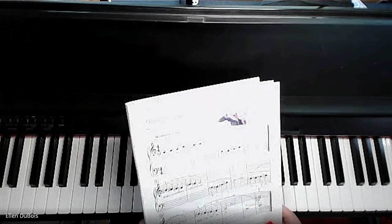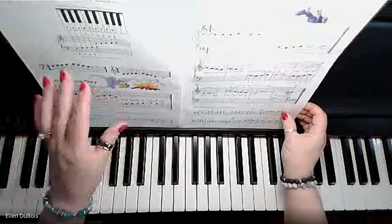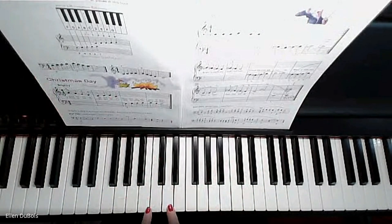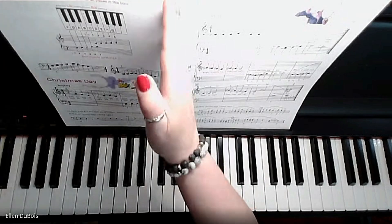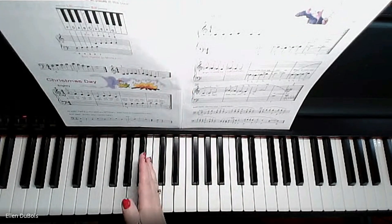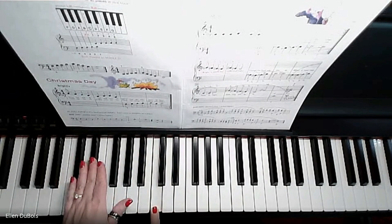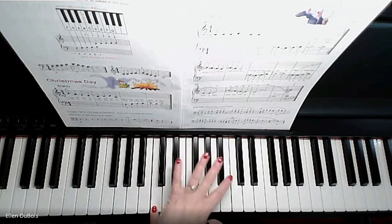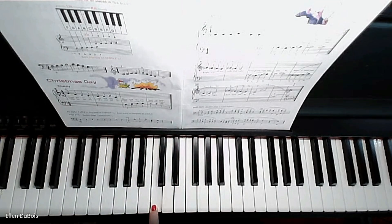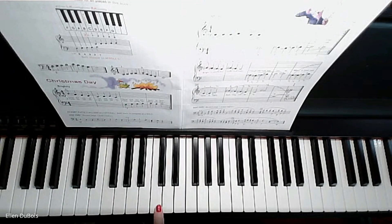You're playing in middle C position, so what does that mean? If you're at this point in your lessons, you probably know middle C is right in the middle of your keyboard. If you imagine chopping your keyboard in half, the C closest to the middle — the white key right before two black keys — that's always C, and this is middle C.